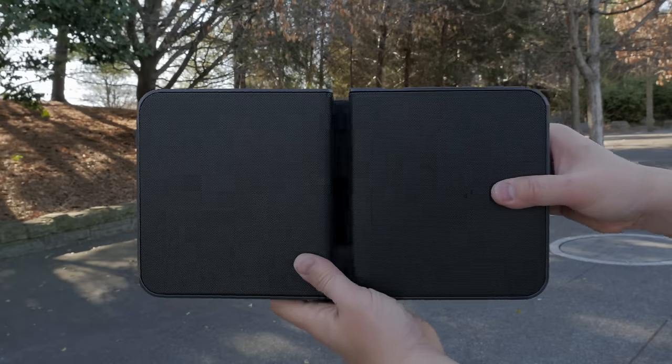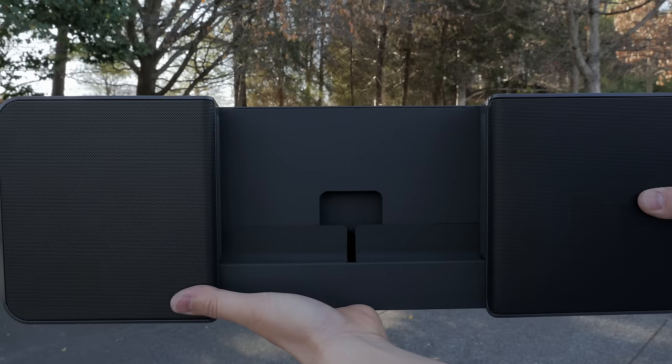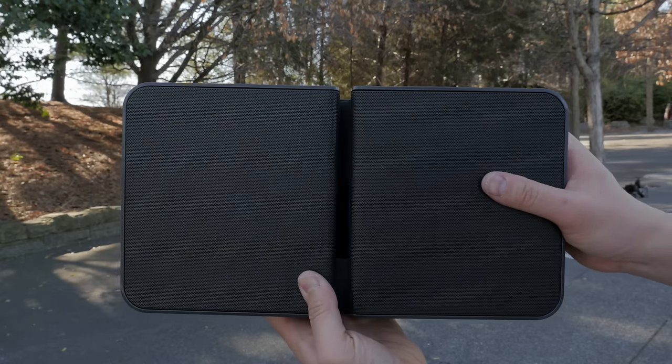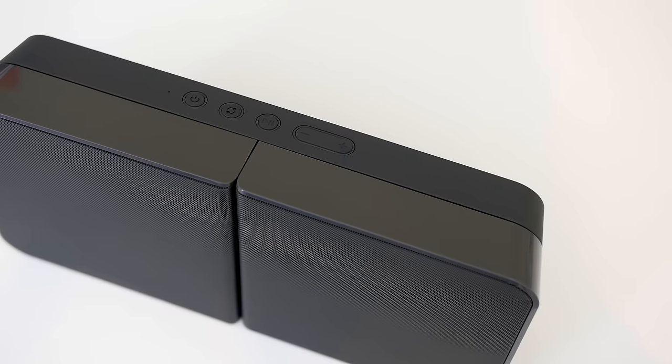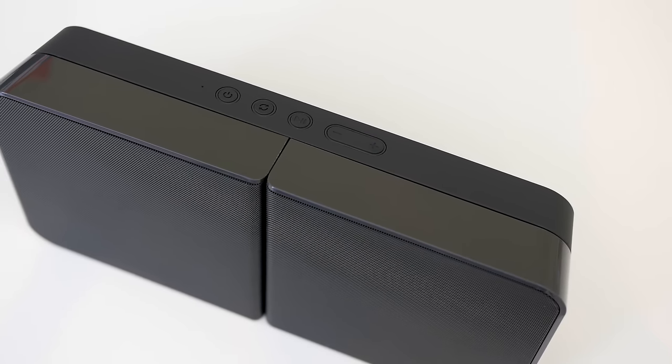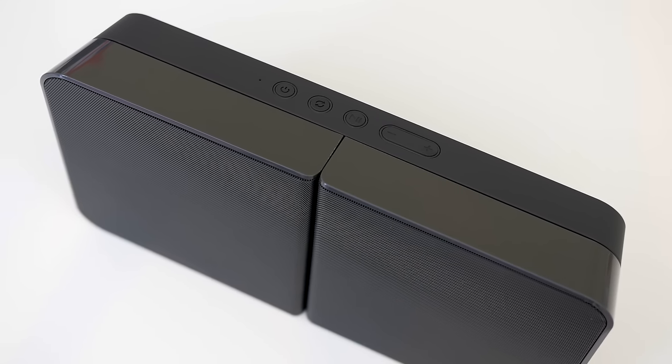It actually has these grooves on the side, and you can use those — it actually pulls apart so it's fully adjustable for whatever device you may have. Taking a closer look at the Beat Booster speaker, along the top you will find your volume up and down.